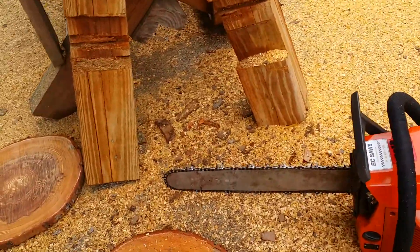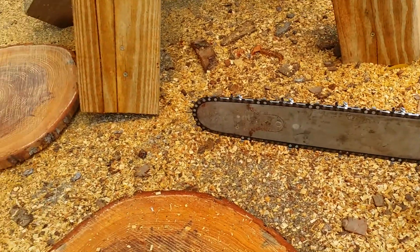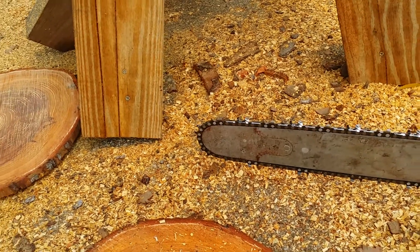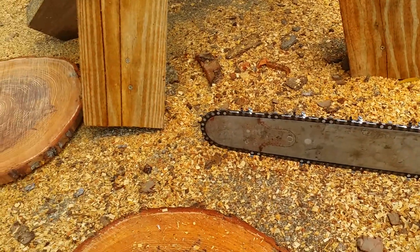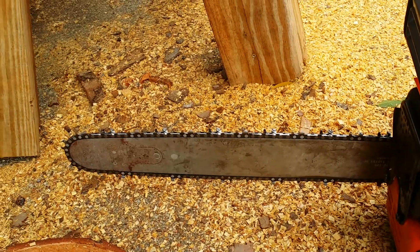That's a chain I made for hardwood. A lot of times guys go to competitions and find out all of a sudden the wood's harder than they thought it would be. So I'm trying to figure out a way to make a chain that's pretty decent for hardwood, and so far so good with this one.